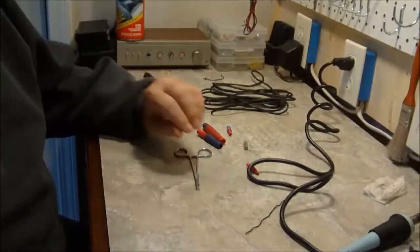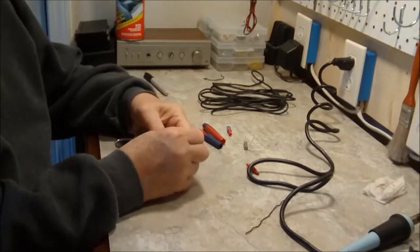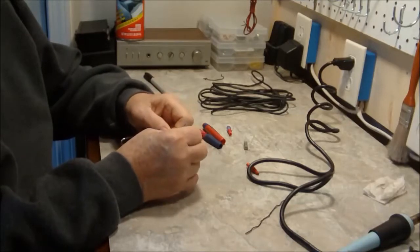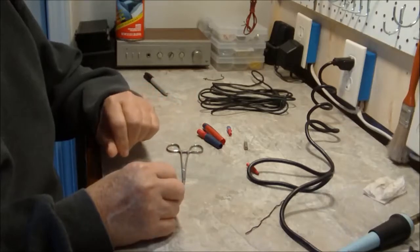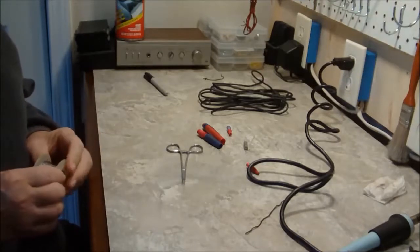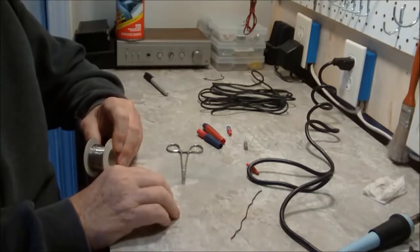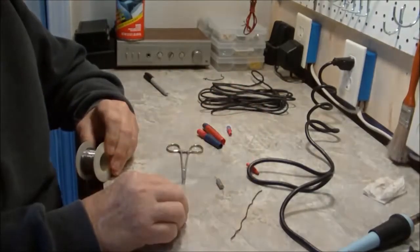Alright, for this project, I've already took my Dremel tool and scraped off the coating from the top of the nail. Next thing I'm going to do is tin it with some solder. And then I'll take a piece of this small wire and add that to it, to get it up to the capacitor.